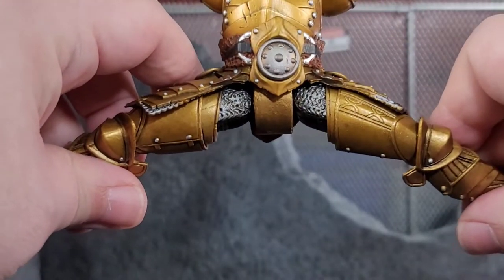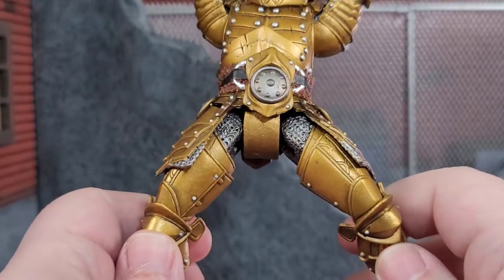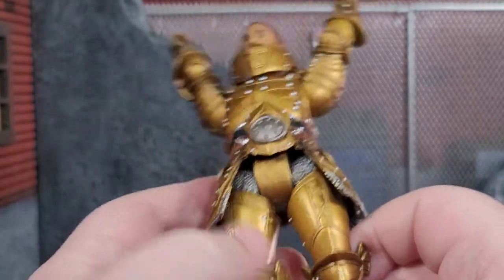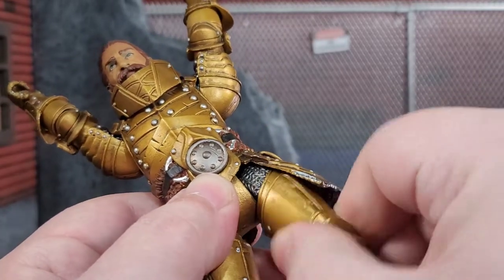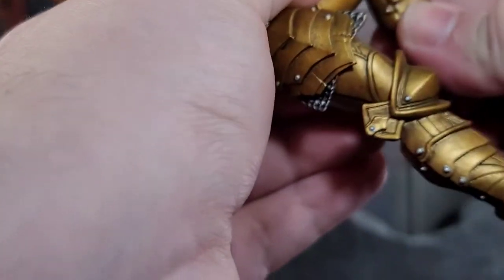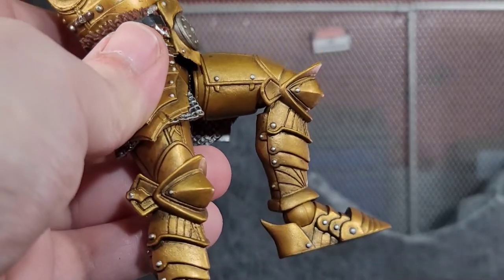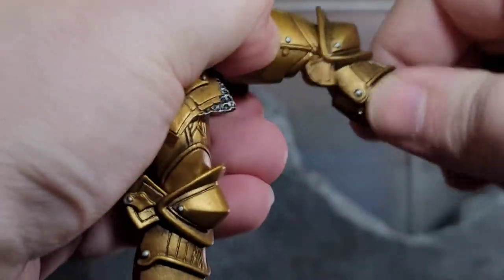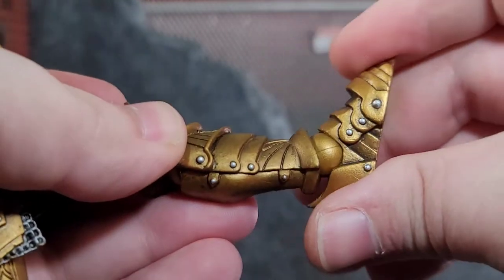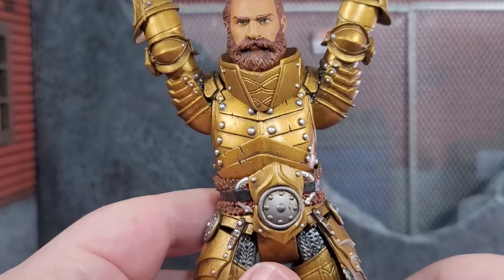He can do the splits. I'm not a fan of the style of hips, but they're not as bad as some other figures I've reviewed. When they're down they're fine, and the loin piece covers a lot of that anyway. We get the thigh cut — nice and hidden, looking clean. You can kick up and do a Spartan kick. Single jointed knee, and when it folds down the armor looks nice and clean. There's a pivot near the calf, ankle bend, and pivot there too. So a good amount of articulation on a very heavily armored figure.